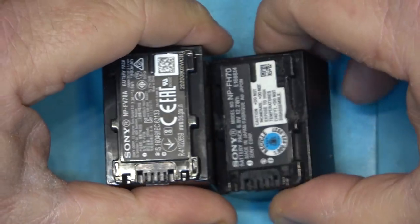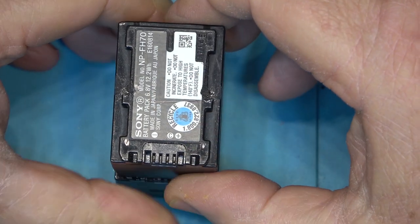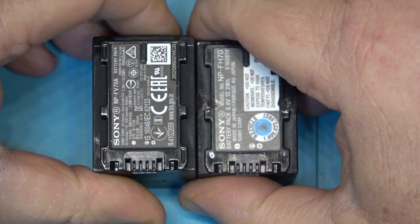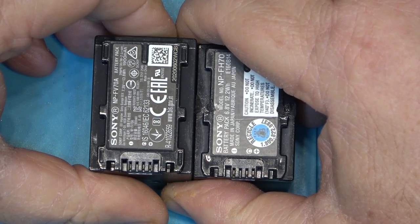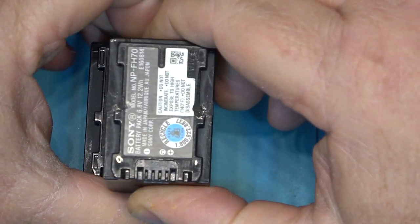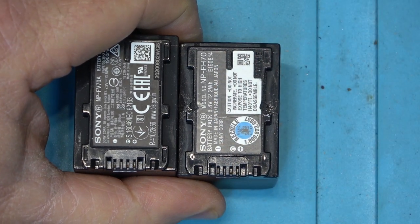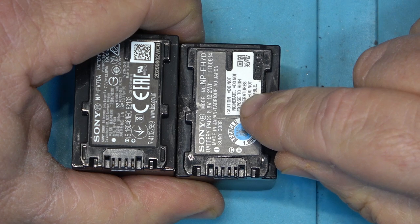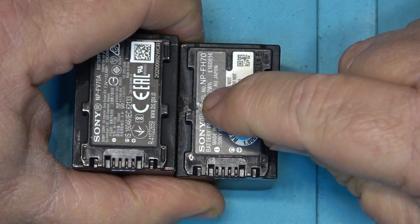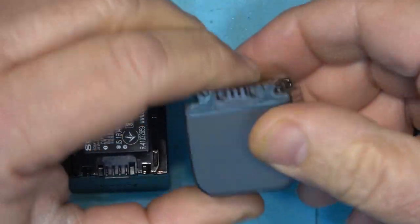After I modded it, the battery does work on the FDR-AX33, FDR-AX53, and FDR-AX100 — it works perfectly. So with that little modification I can use this old battery.